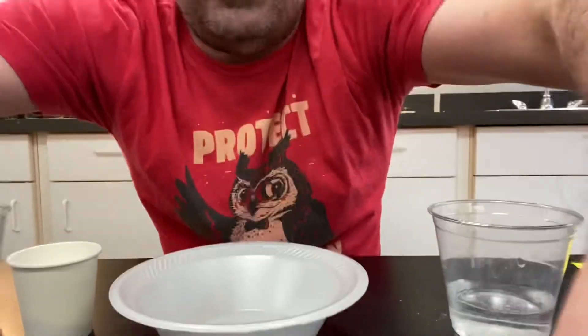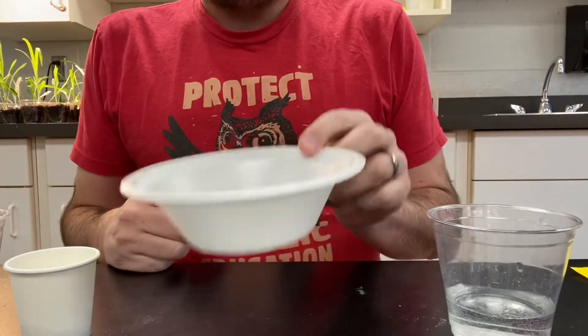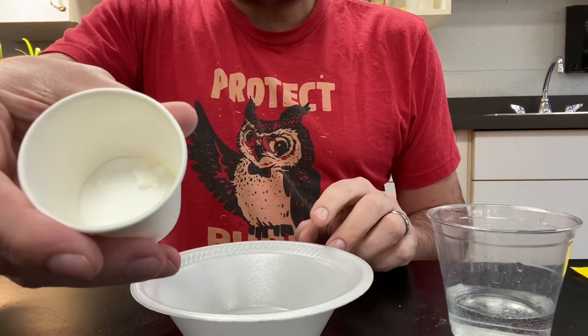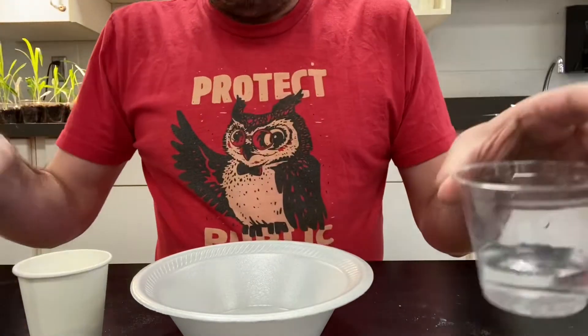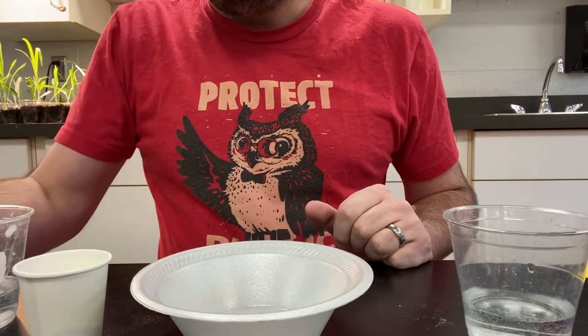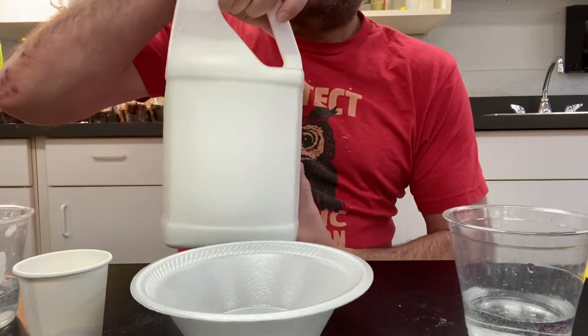I'm gonna pull the camera up closer so you can see the magic happening as we do this. So what am I going to need? I'm going to need a bowl, I'm gonna need borax which is this detergent powder, I need two separate things of water and then something to stir it with if I didn't want to get my hand all gluey and weird. And then also I've got a ton of glue.